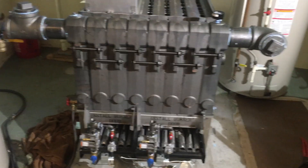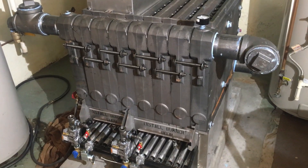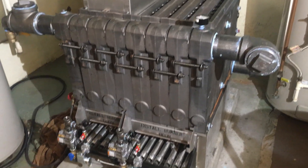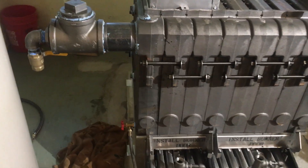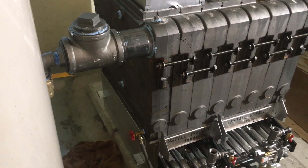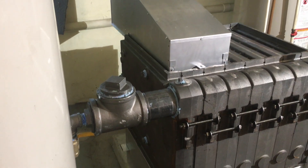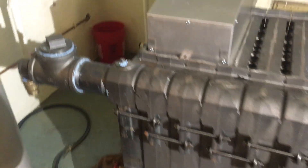This shows the completed boiler block — all the sections are bolted together and we've plugged off all the openings. We did a 125 pound pressure test with water, checking for leaks.